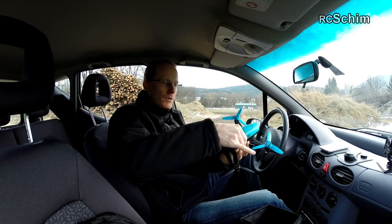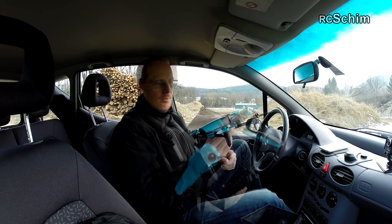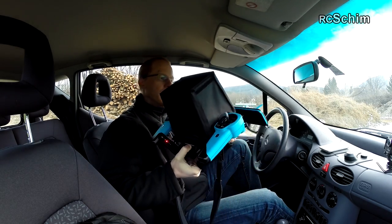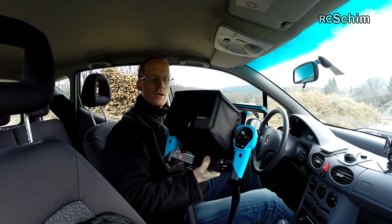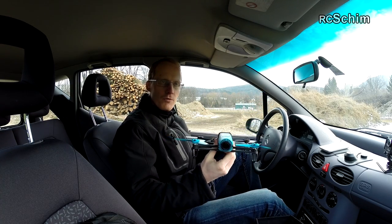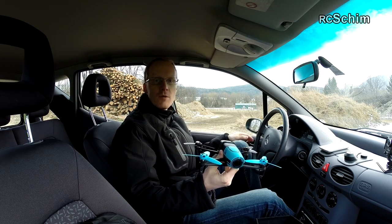Hello, this is rcchim from my car. Today I want to test fly the Bebop drone. I already installed the iPad with the half length of the sunshade because it's not too sunny today and it's also not too warm today. I will just put it on the roof and see if I can start it here and see what kind of range I get from inside the car.